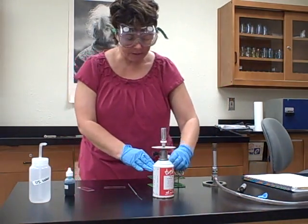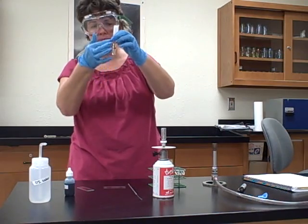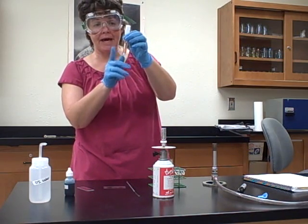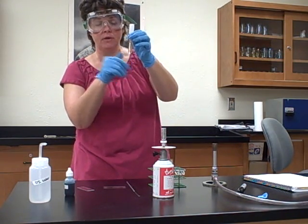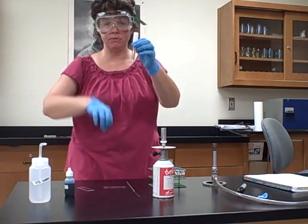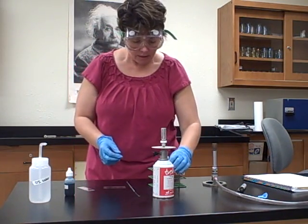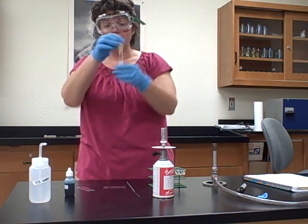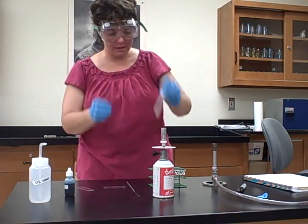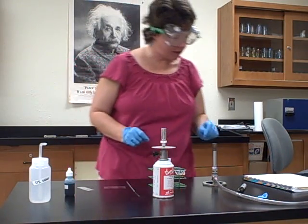We have our bacteria in two different media. This one is a liquid media. Sometimes bacteria fall to the bottom, so to get them up so you can pick them up with a loop, give it a tap and get a whirlpool going to bring them up. Then when you dip your loop in, you'll make sure you get bacteria. If they're sitting on the bottom you might not get enough sample. The other one is on a slant — a solid medium — and taking from a solid requires a different step. We'll do the liquid first.